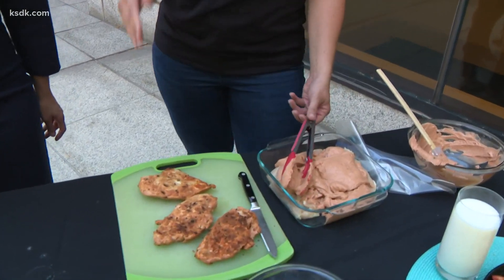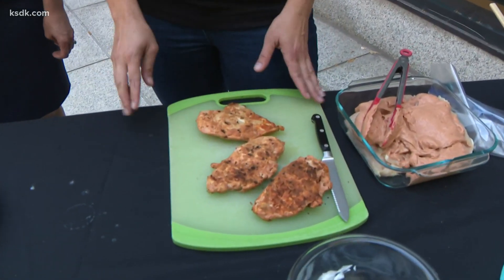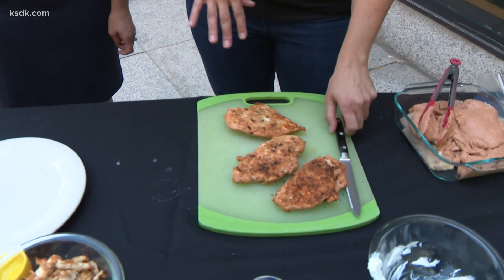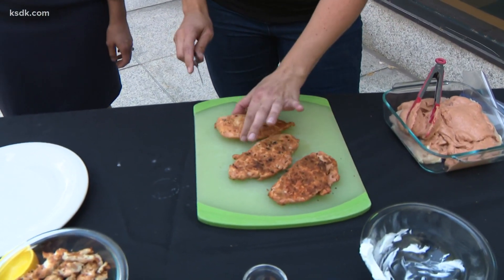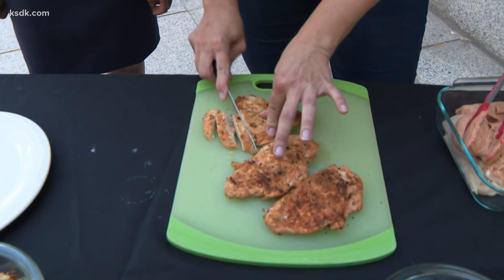You're going to let this marinate and then take it out and grill the chicken. I grilled this last night. You want to let it sit, and after it cools down you're going to cut it — just cut it in strips.